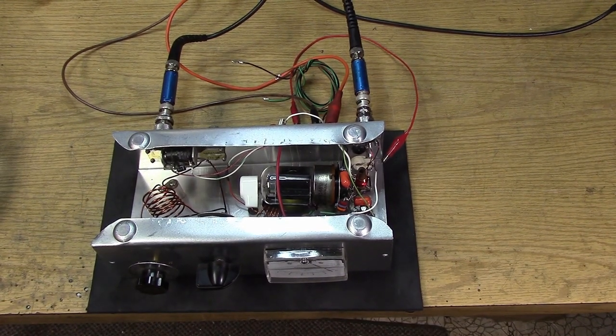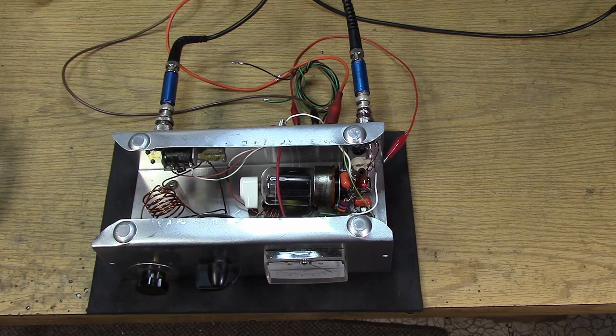Now here's the part many people will have problems with: neutralization. Neutralizing the beam power tetrode or beam power pentode — and especially neutralizing the 6146 and all its variants — has become almost mythic in folklore. You'll hear all kinds of stories about problems trying to neutralize these tubes: 'I changed out the tubes and now it doesn't work,' or 'it burned up my radio.' Back in the early 50s, a method was developed as these tubes evolved. I'm going to use the Bruene technique in this radio.